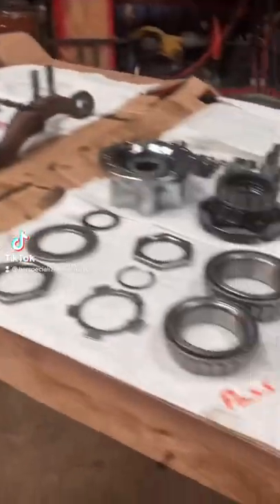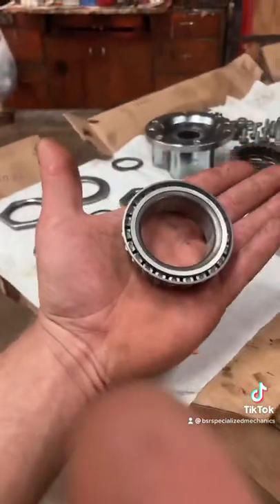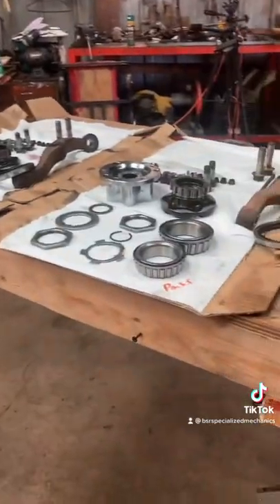Hey guys, quick tip when you're repacking cone bearings. Of course, we all know the classic way where you put a dollop of grease in your palm and you pack that way. But say you're doing about a dozen at the same time.